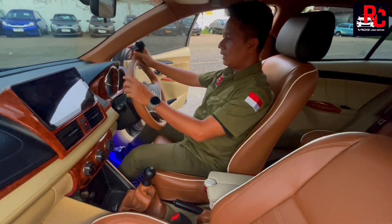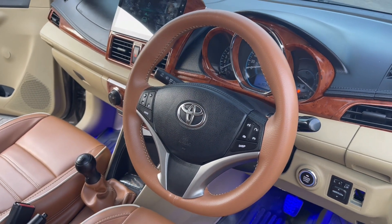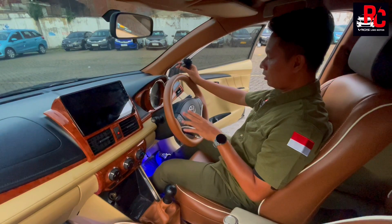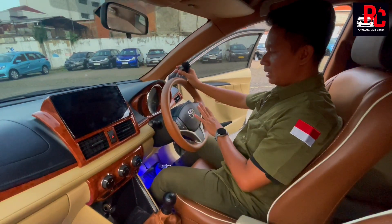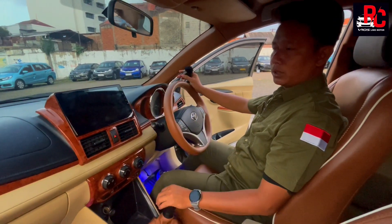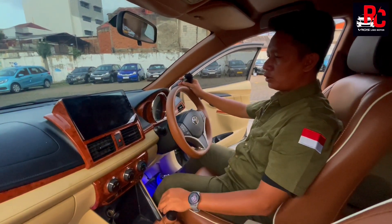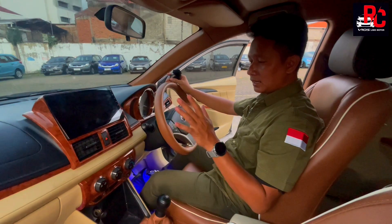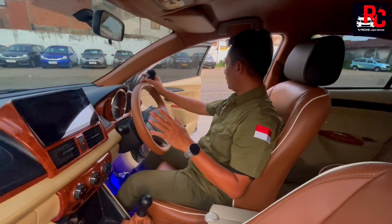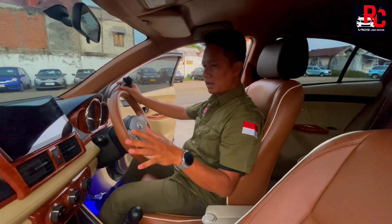Untuk setirnya kita kasih warna coklat full, senada dengan warna jok. Di bagian setir sudah kita buatkan tombol untuk besarin kecilkan channel dan ada tombol angkat telepon juga, jadi sudah menghubungkan entertainment di dalam. Head unit sudah kita kasih yang 10 inch dengan sistem Android dan ada hard case-nya, jadi sangat rapi dan tidak nongol. 10 inch memang pas banget di mobil Vios Gen 3. Power window dan saklar power window juga sudah dipasangin wood panel, sama dengan dashboard.